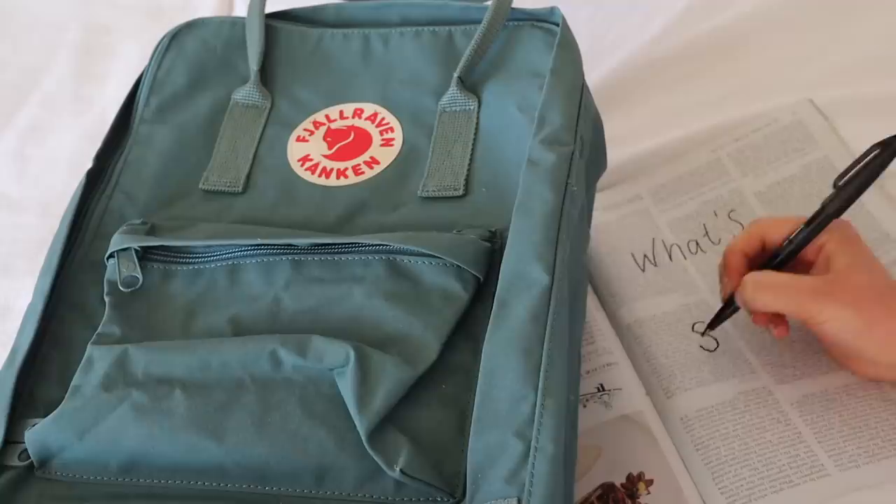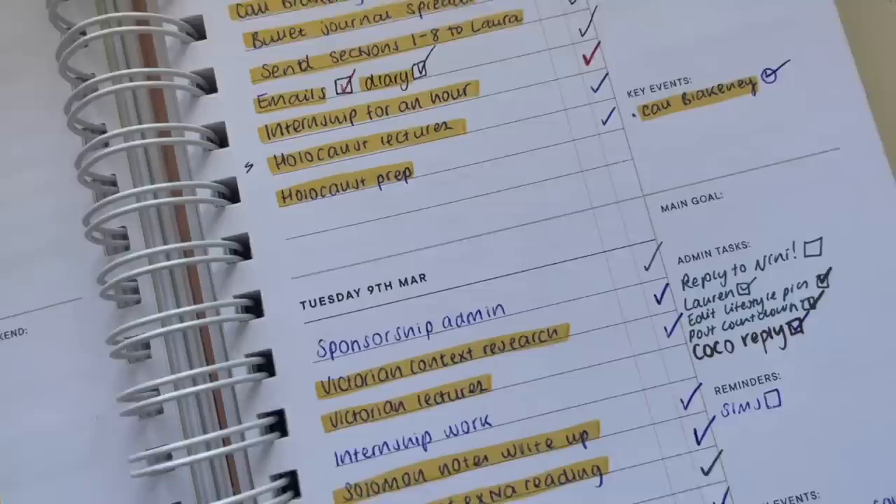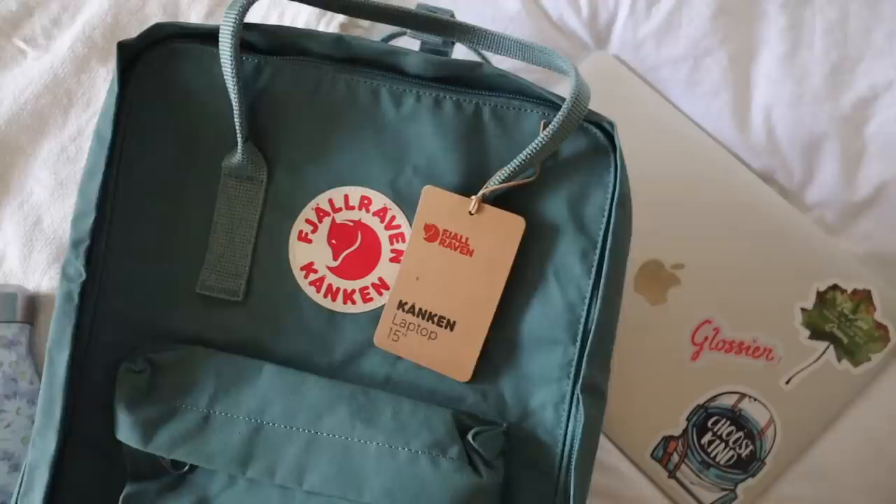Hello, it's Ruby and today I'm going to be filming my absolute favourite video to film, and that is what is in my school bag. I say school bag — technically this is a university bag because I'm going into my final year of university.